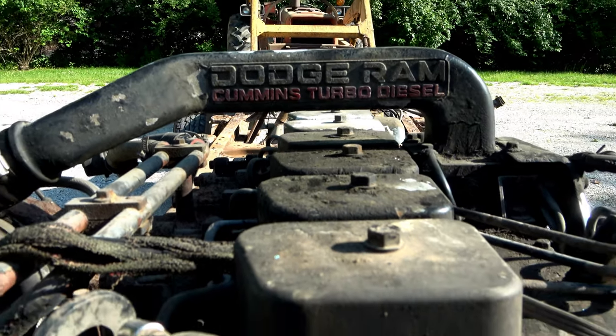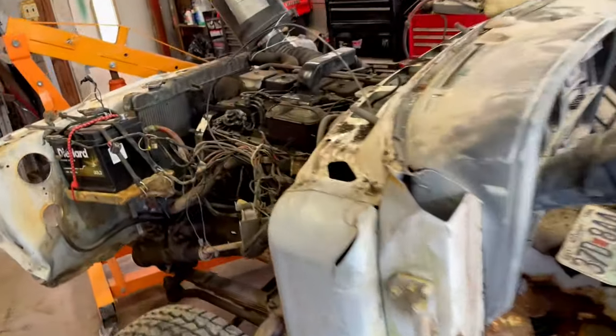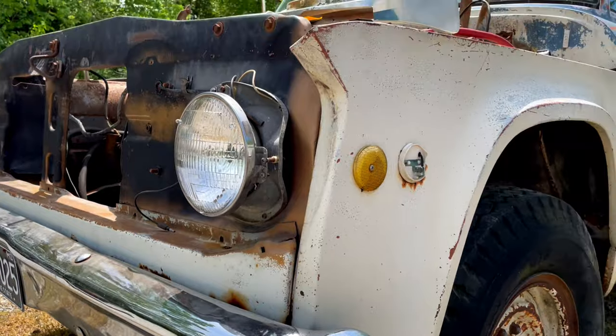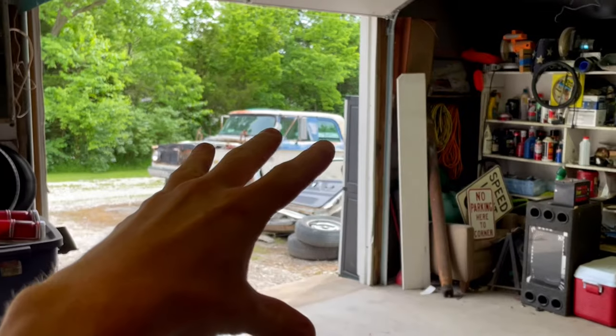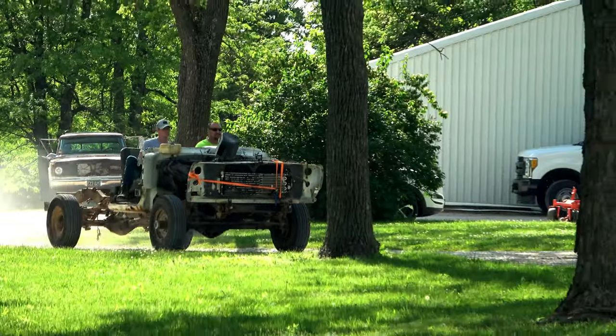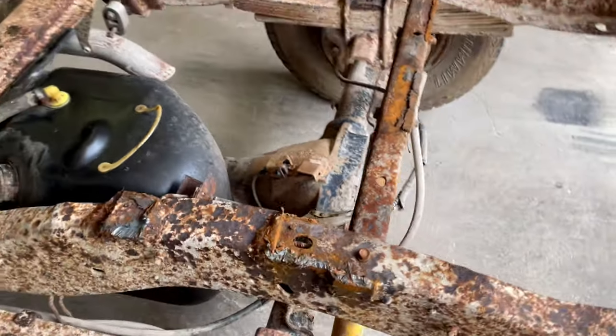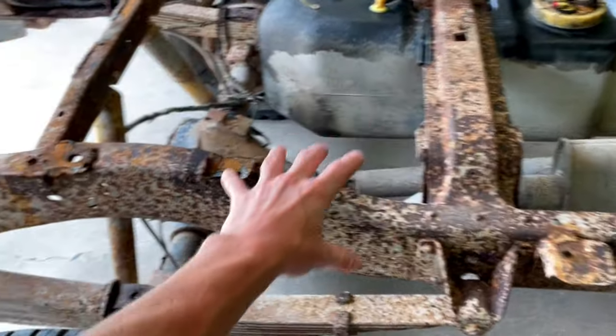We are back on the 69 Crew Cab Sweptline build. This is getting a Cummins swap. If you're new to the channel, this started as a 1991 first-gen Cummins and we're going to use this motor and complete chassis for that crew cab sitting outside. The body parts of this truck are all cut up and made into a go-kart. Anyway, we got to get this frame cleaned up, grind it all down, get it nice and flat, strip all the body parts off, and get it ready to power wash.